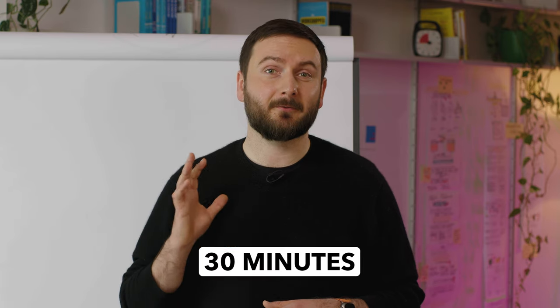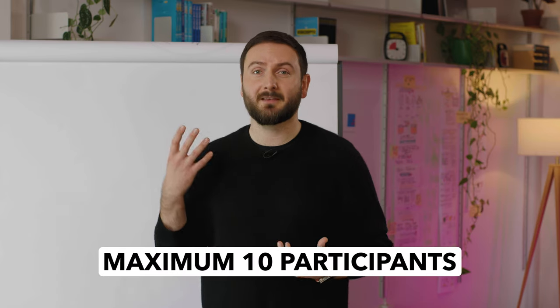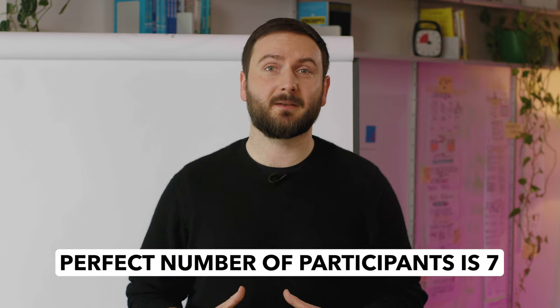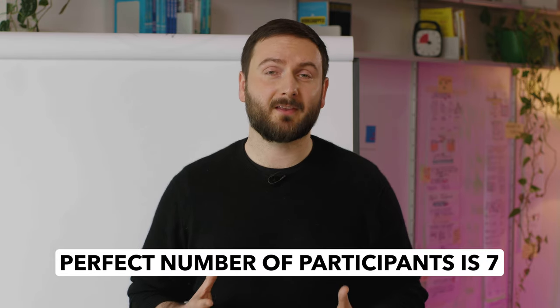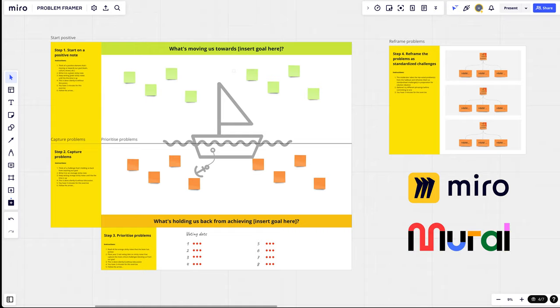This workshop takes around 30 minutes in total and you can run it with a minimum of two participants or a maximum of 10. We actually found that the perfect number of participants is around seven for every facilitator present. A great thing about this workshop is that you can run it in person and remotely. If you're running it remotely, you can use a Mural board or a similar tool, and all the principles on how to run it don't change.